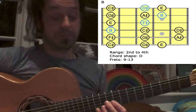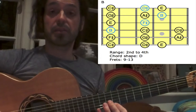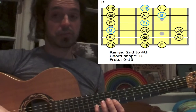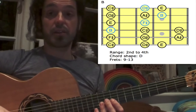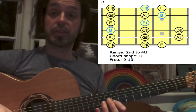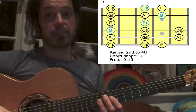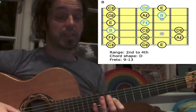Going down: E, D-sharp with the 3rd, C-sharp with the 1st. Up to the B-string: small finger for B — high root. 3rd finger for A-sharp, 1st finger for G-sharp. Up to the G-string: 3rd finger for F-sharp, 1st finger for E. Up to the D-string.